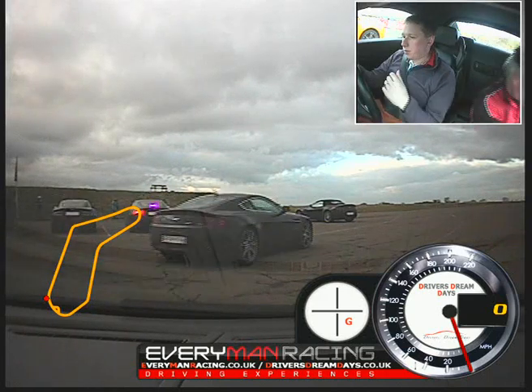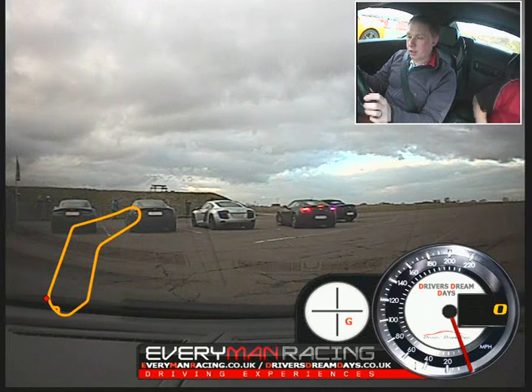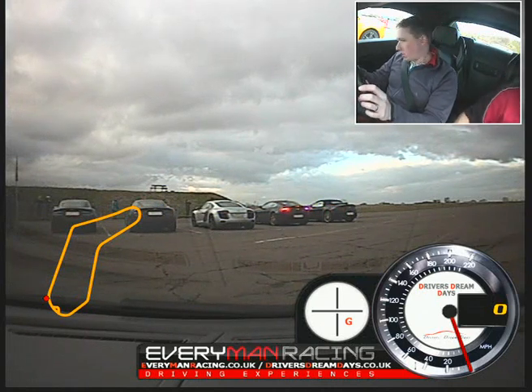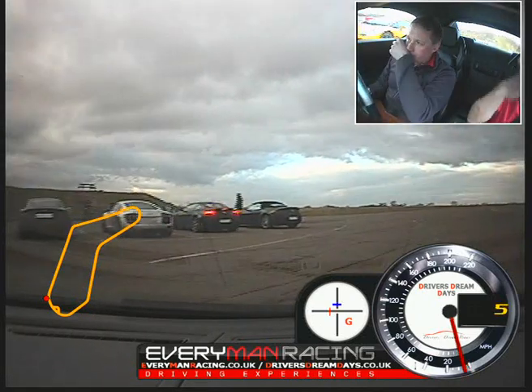Pull the ride, paddle points. First gear. Gentle squeeze on the accelerator, then we're going up to the yellow cone and we'll join the track after the yellow cone. Off you go.